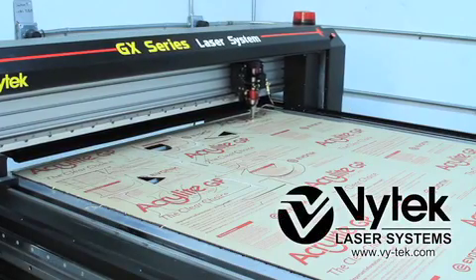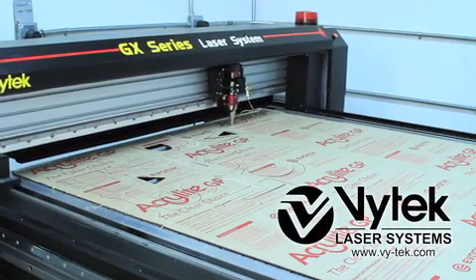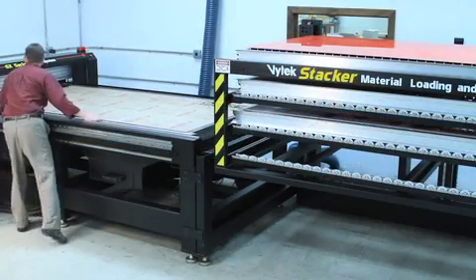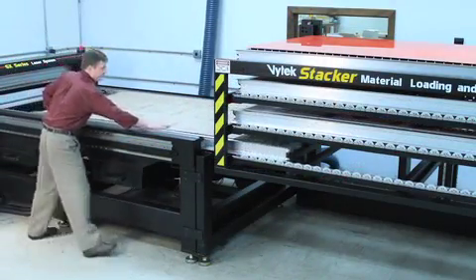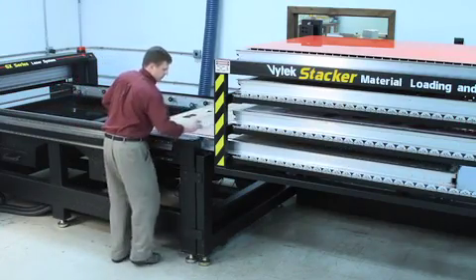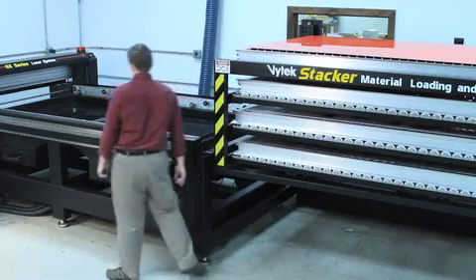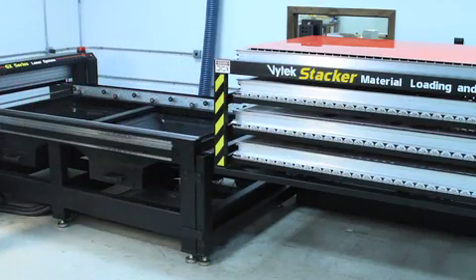The Vitex stacker is a material loading and storage system that increases the throughput capacity of your GX laser system. Systems equipped with the stacker option can save up to 50% in job time while increasing the machine's utilization.